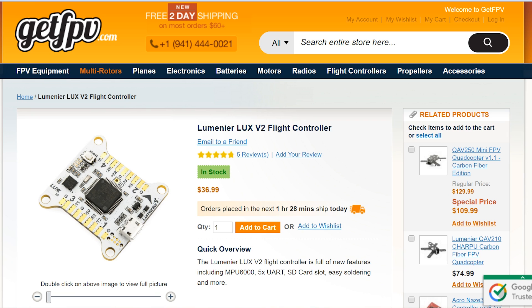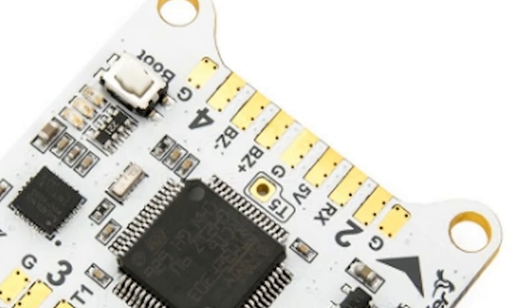I wanted to include this one because on paper the Luminaire Luxe V2 actually has almost the exact same specs as the Rotor Geeks SSD. It even uses the larger package chip, so you get five UARTs, just like the SSD — and I think those are the only two boards that do that. The Luminaire Luxe V2 also has, I must say, a superior form factor. I personally love these edge launch pins for direct soldering. They even make a lower profile board if you're going to use pins, but if you're direct soldering, these edge launch pads are so much nicer to solder to than tiny through holes.